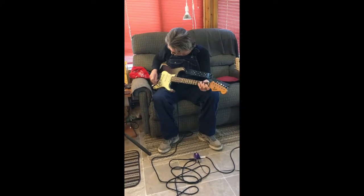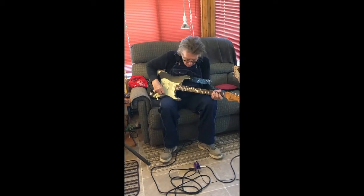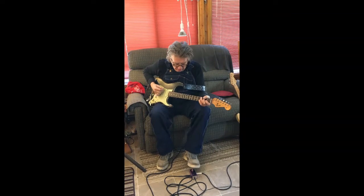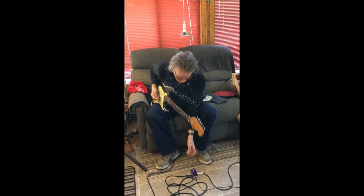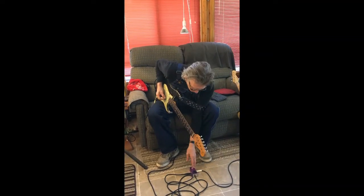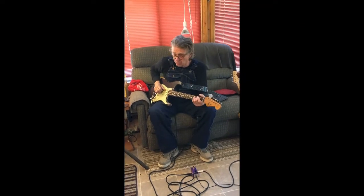So here's my clean sound. Now, that's how much gain I'm set here. My distortion is probably on about one o'clock, volume is on nine, and the tone is wide open.